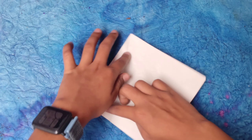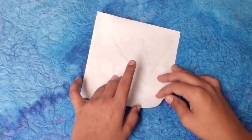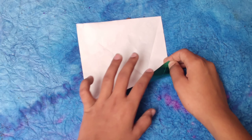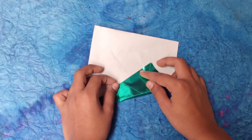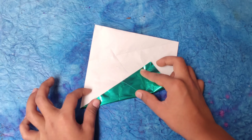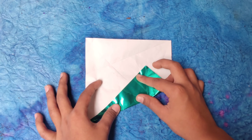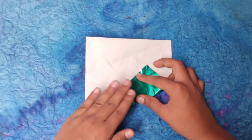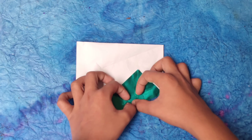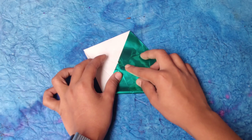Unfold these, then rotate the paper over to this side and repeat — hold the corner and pull this edge up and fold it up to the middle line. Now we are right here. Rotate and repeat over here.